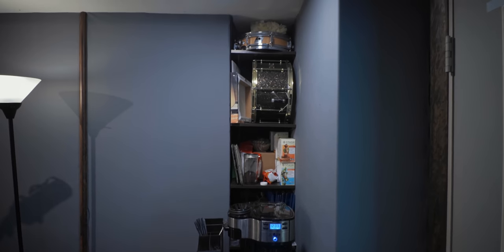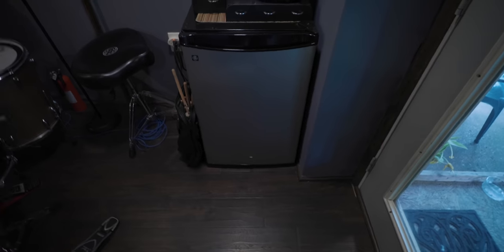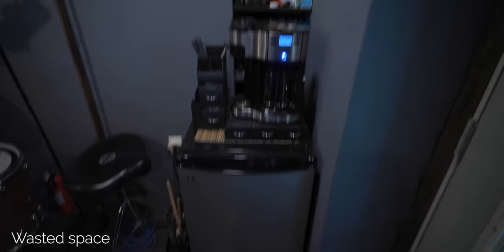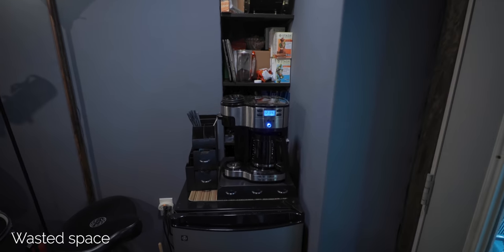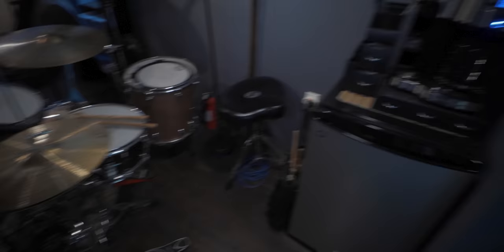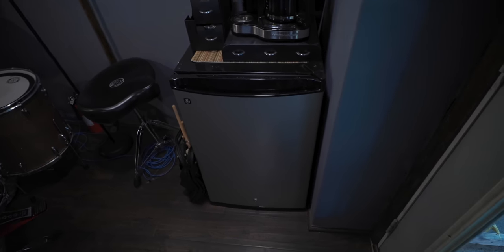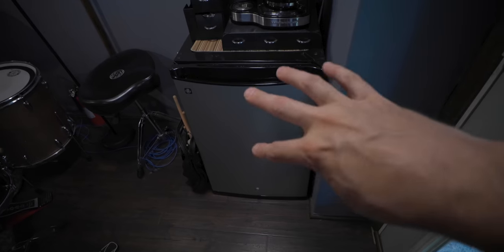This area is great for coffee, creamer, milk — studio necessities — and the extra storage is useful. The problem is that behind the fridge is completely wasted space because the fridge is blocking all the shelving back there. If I could access it, I'd keep extra stands and hardware there, which would be awesome. I haven't figured out how to make that work — maybe a lazy susan for the fridge to rotate it out of the way, but I don't think that would really work either.